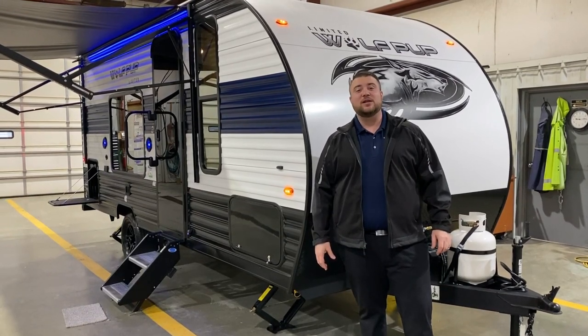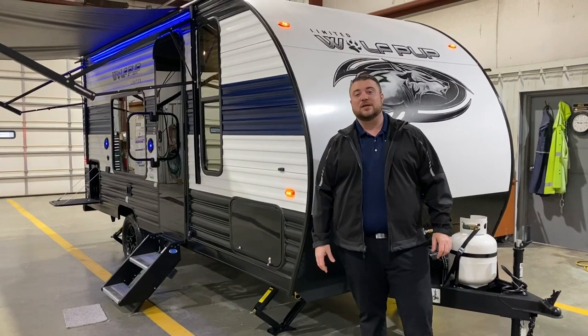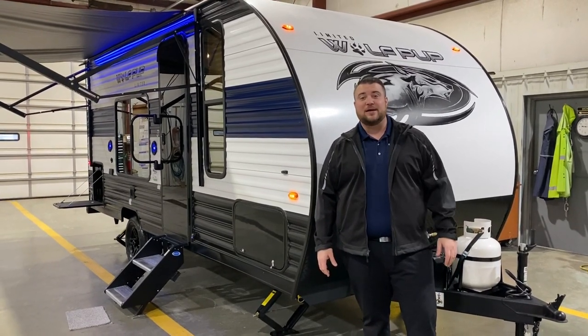This camper comes in at 21 feet 10 inches tongue to bumper and comes in right at 3,200 pounds empty.